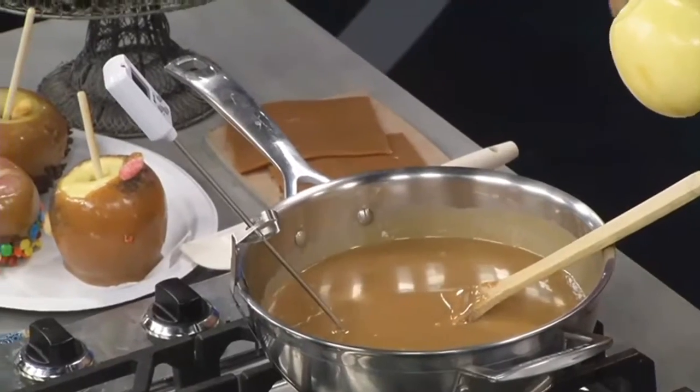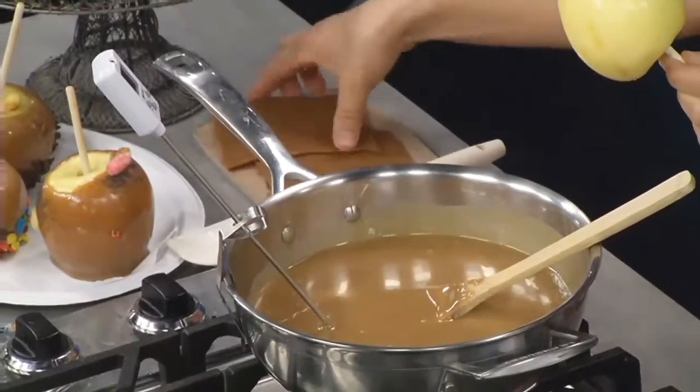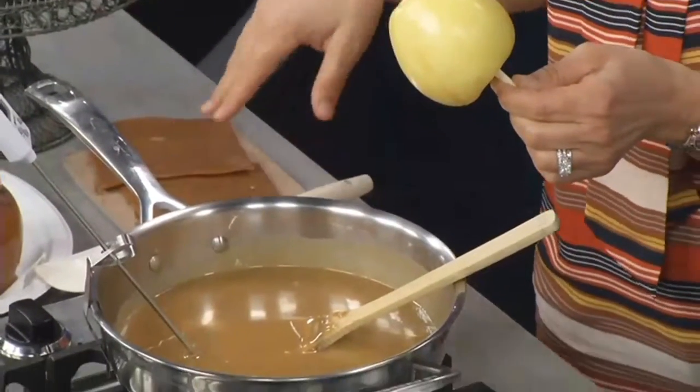What's the temperature you want it to be? The perfect temperature is 245°F. Now if you want to make little sheets, you take it up to 248 or 250 because it stiffens it up a bit, and that way you can wrap your apples — and that's perfect for small children.